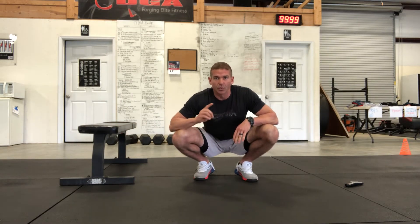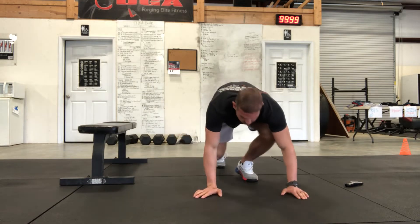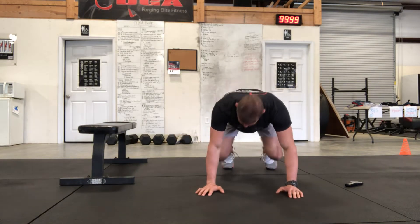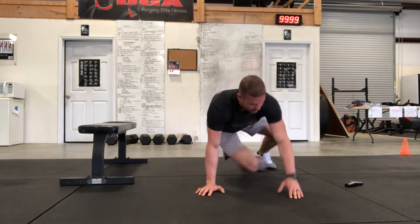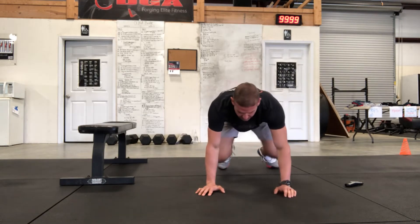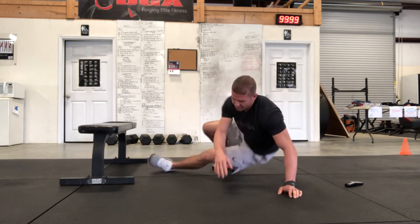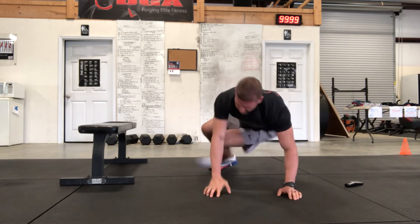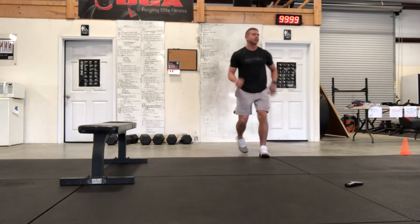Each minute we'll rotate, so it'll be about 30 to 35 seconds of work and then rotate on the minute. For the shoot through, you'll be in this position — knees off the ground, close to the ground, elbows locked out — and shoot through to the side, to each side. We'll go for 30 seconds, then wall sit for 30 seconds.